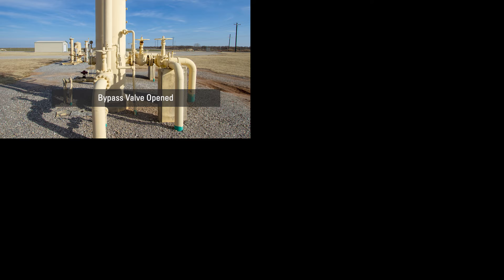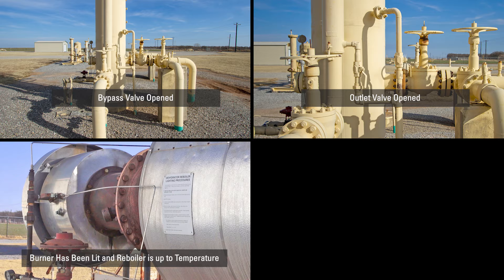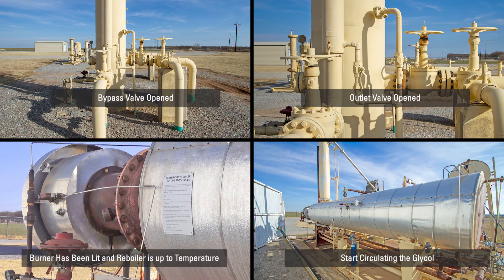To recap: the bypass valve is open to allow gas to go around the contactor tower. The outlet of the tower is open so that there is equalized pressure throughout the tower. The burner has been lit and the reboiler is up to temperature. So now it's time to start circulating the glycol.